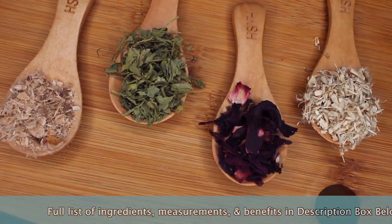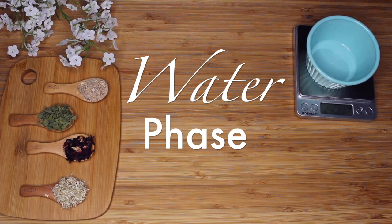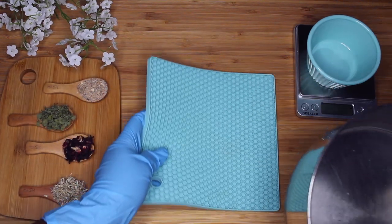I'm using herbs like Marshmallow Root, Slippery Elm, Hibiscus, and Fenugreek. And there's a new ingredient that I will introduce a little later in the video. For now, let's jump right into the water phase.